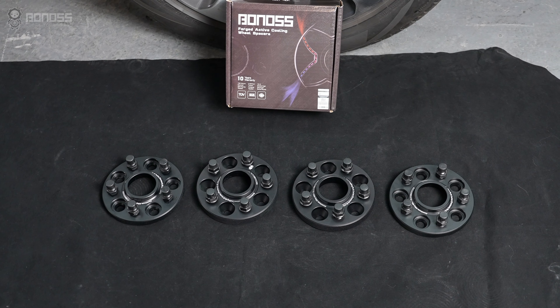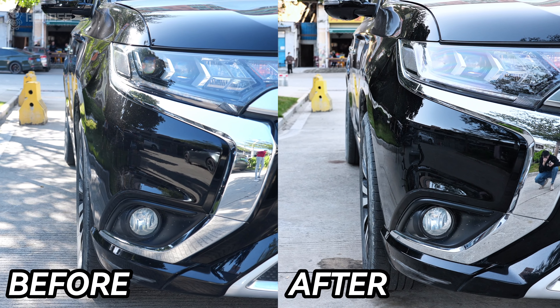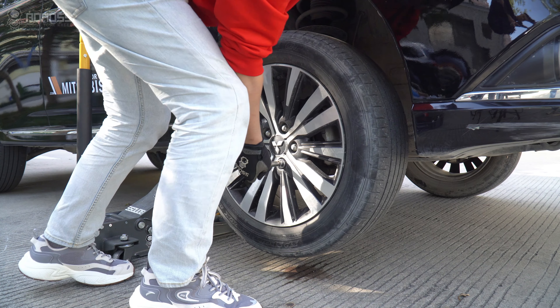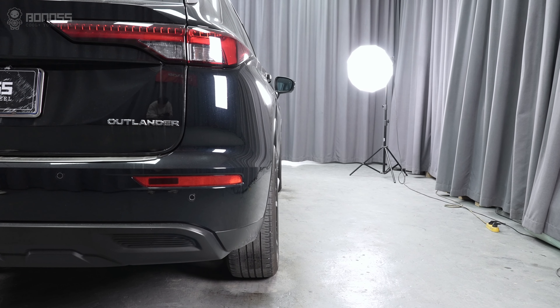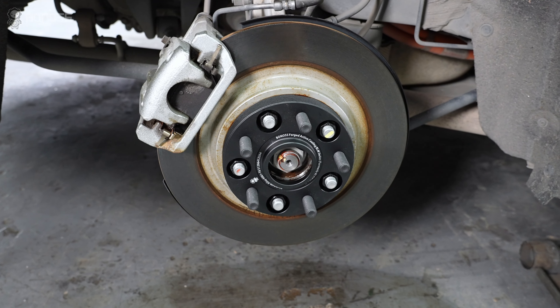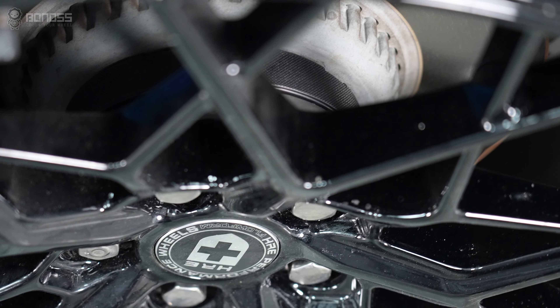Quality wheel spacers are exactly safe. They are mechanical components that push your wheels away from the vehicle's original hub. The vehicle's wheels are fastened to the corresponding wheel hub by clamping force achieved by tightening the wheel stud of each wheel. All forces are transmitted through each vehicle's hub and each corresponding hub assembly. Therefore, the vehicle's weight is not placed on any wheel spacers installed.